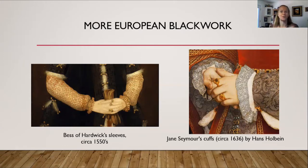Personally I think that's pretty cool. As a side note, in case you're curious who Jane Seymour is — Jane Seymour was the third wife of King Henry VIII. She's the one who died in childbirth about a little over a year after marrying Henry VIII.